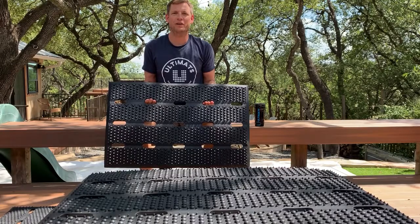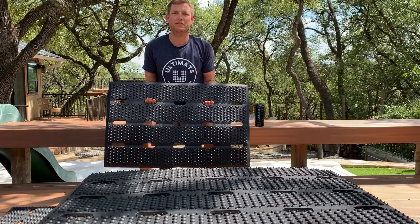Hi there, my name is Trent Cannings, owner, founder, and creator of Ultimats USA. I was born and raised in Austin, Texas.